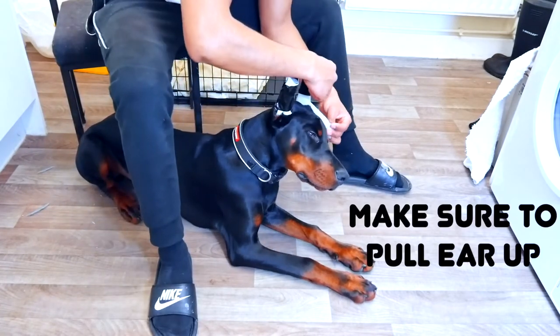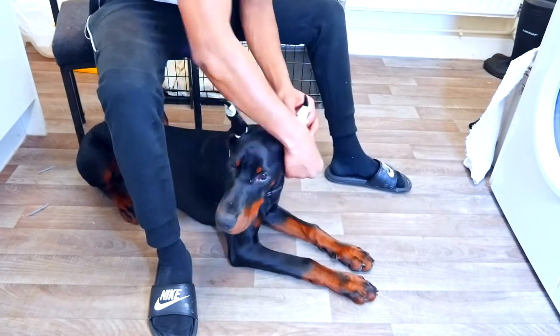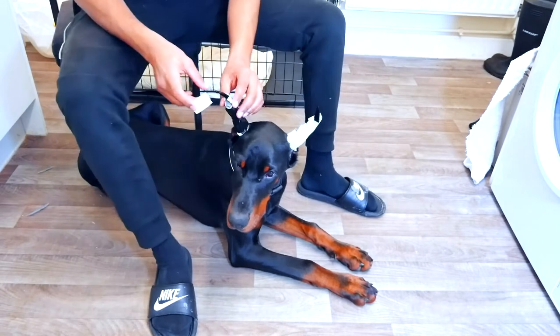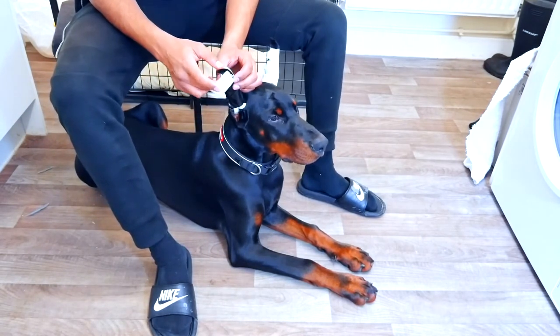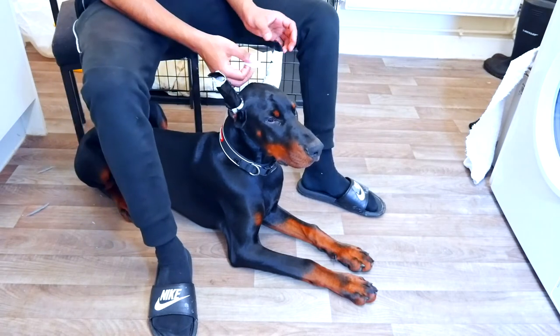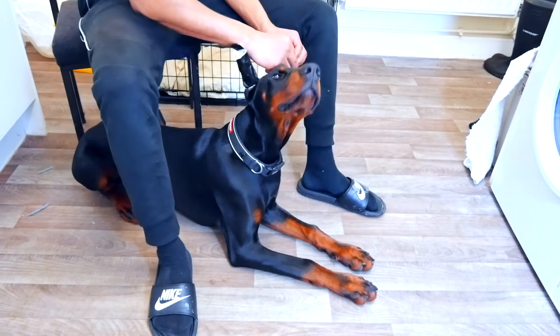Next one — same procedure again. Make sure you pull his ear up when you're doing the bottom. Sometimes the tips might be hanging over the actual insulation tube, and what I tend to do is just get another layer of tape and put it there as support.